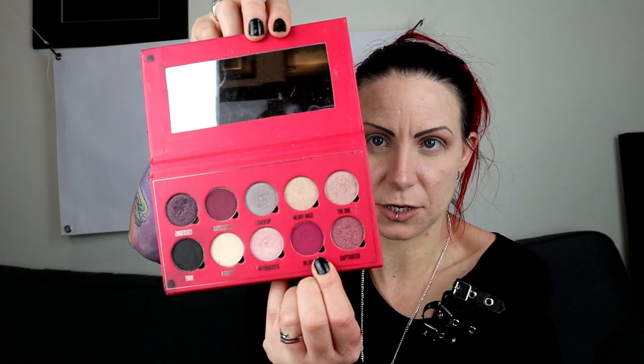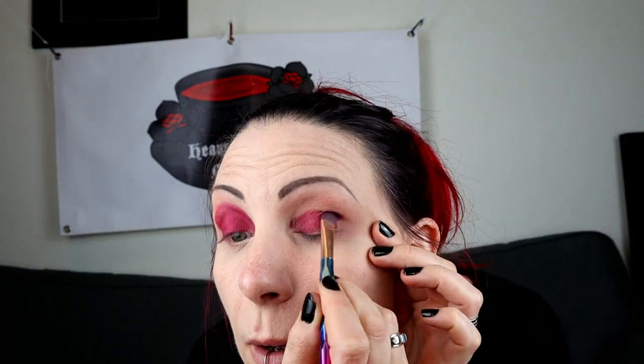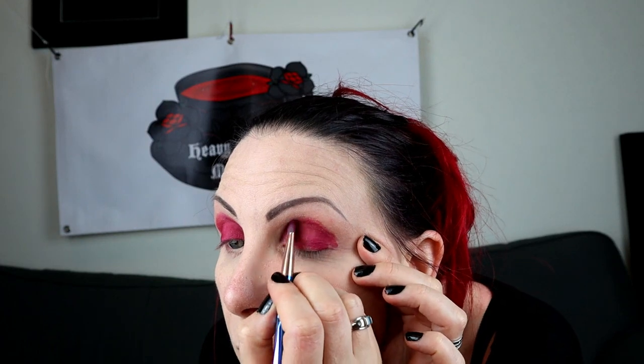The first thing I'm going to do with this palette is use the bright red shade 'In Love' on my eyelids. I'm using a flat packing brush with a patting motion. I'm going up past my crease because I have hooded eyes and I want to create a false crease. And the same on the other side.